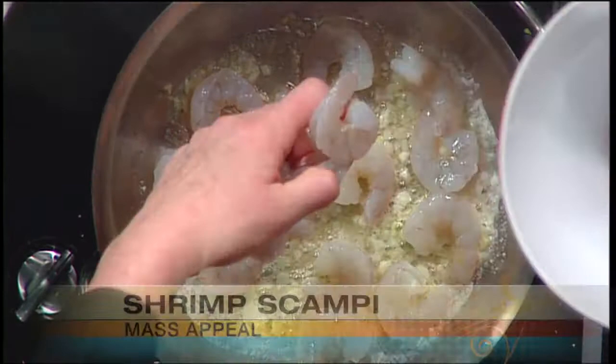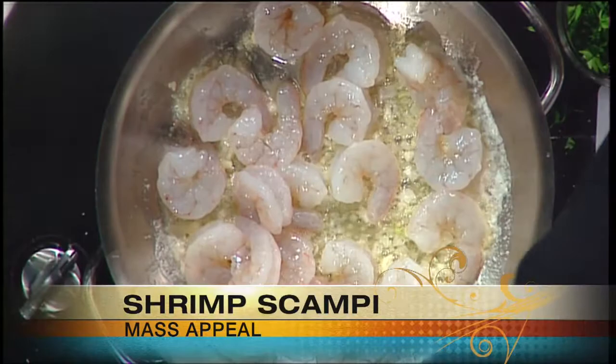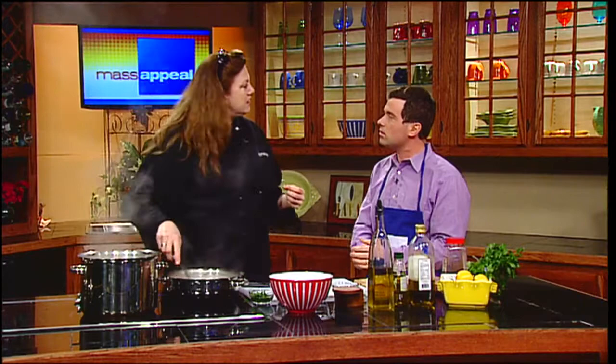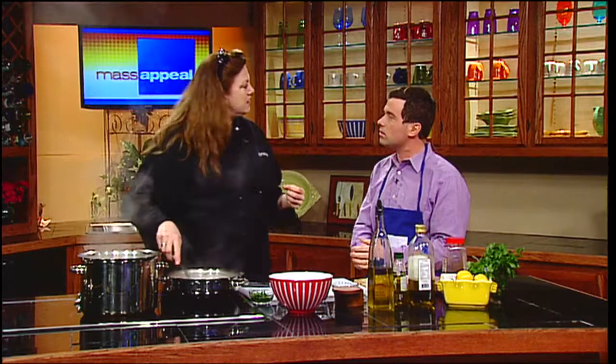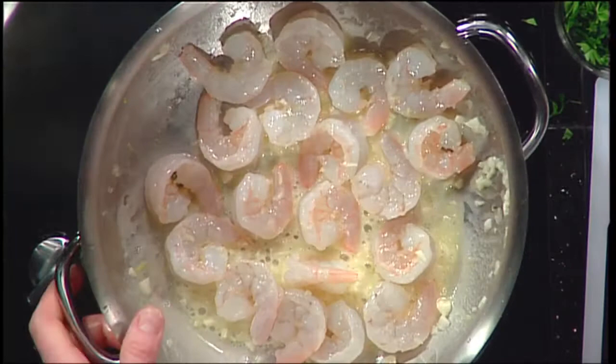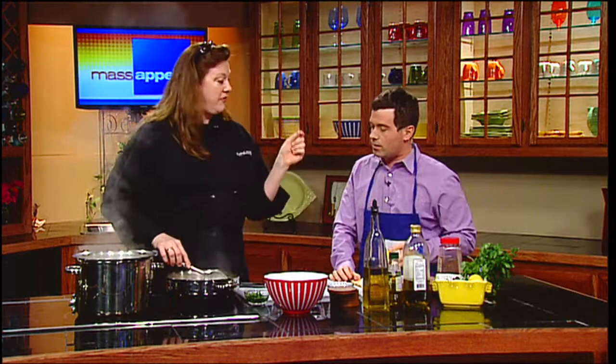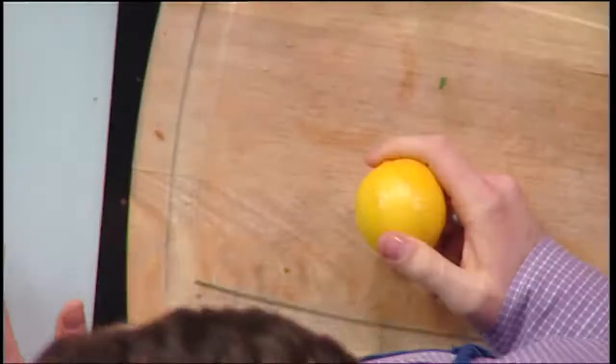Roughly three minutes tops on the shrimp. Can you get sick from eating undercooked shrimp? You could make ceviche and cook it with lemon — you can cook something all the way through using purely lemon or lime because it's an acid. When you marinate something with lemon juice, it starts to turn white because it's starting to cook. That's why when marinating you want to use the zest and the oil of the lemon, not the juice — that's why you get one of those zesters.